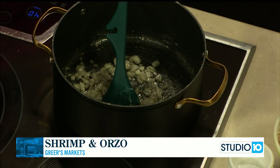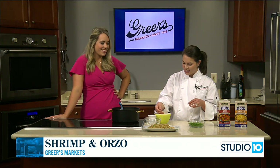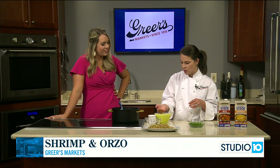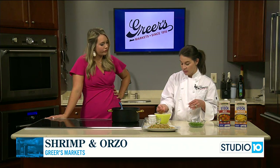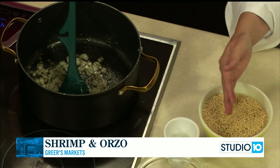Do you eat orzo at home? I've never actually made it at home. I've had it at restaurants but never ventured off at home. It looks like rice — a little bit like arborio rice that you make risotto out of, but it's a pasta. It just doesn't look like it.